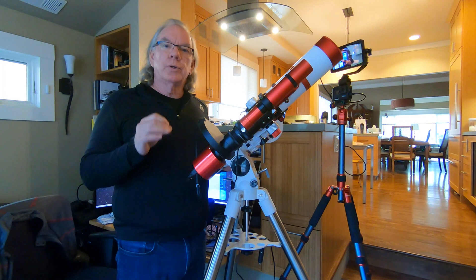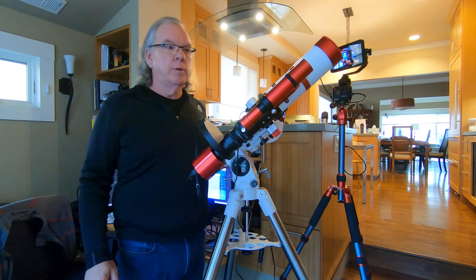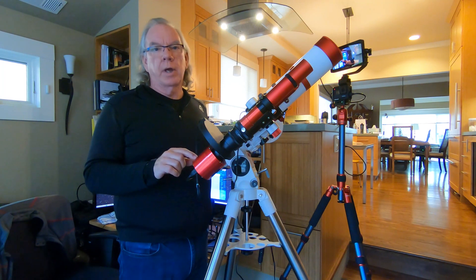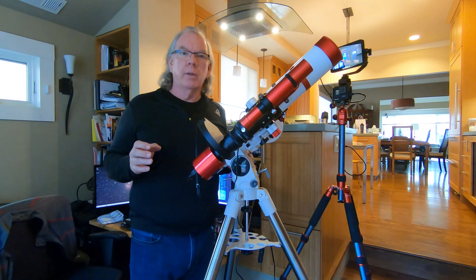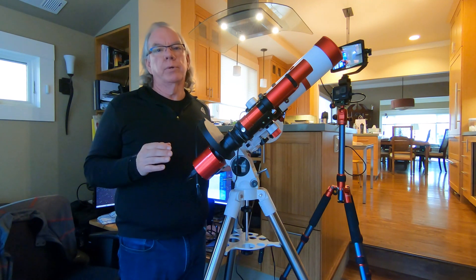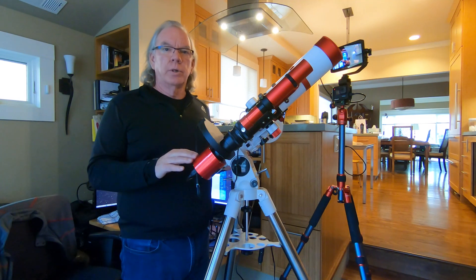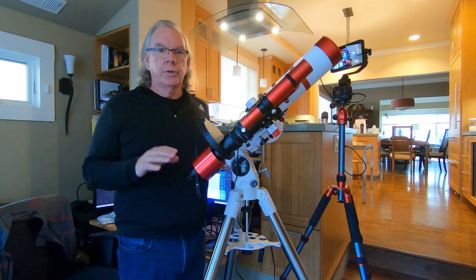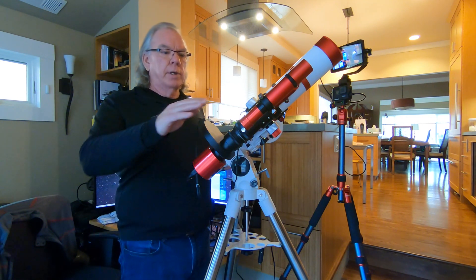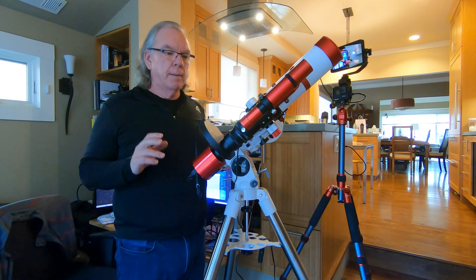The other issue I had was with Astrophotography Tool — when I fired it up, it kept choosing the ZWO ASI 120mm mini camera over the ASI 294mm. Another rookie mistake: anytime you're working with new equipment, make sure all your drivers are updated. I had not updated the ASCOM driver, and there was also an update to the ZWO drivers. Once I got everything on the proper release level, the conflict between the 120mm and the ASI 294mm was resolved.